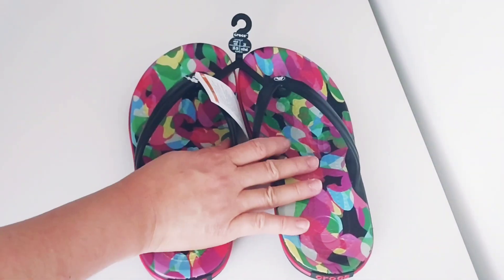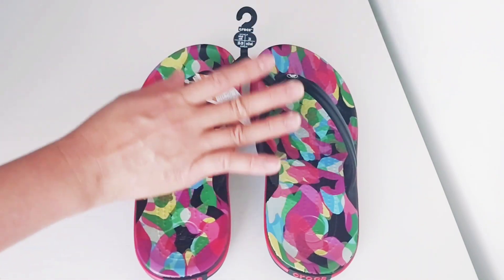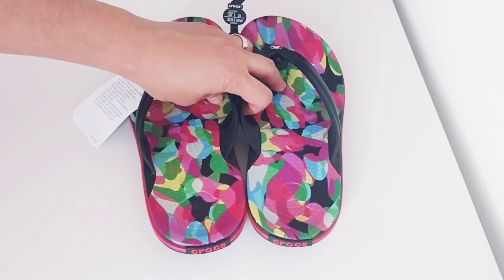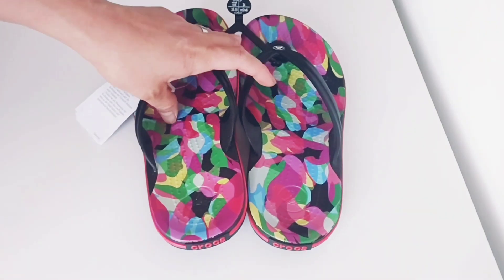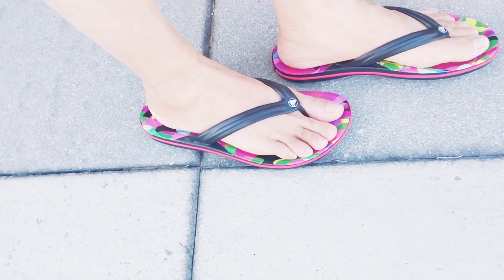That's the Croc Band Bubble Black Flip. If you want to get it on Crocs.com, it's on sale now — the original price is $34.99 and now it's $26.24. It also comes in other colors online, like a multi-color option with white and blue.